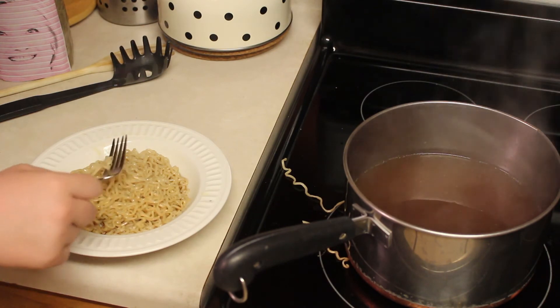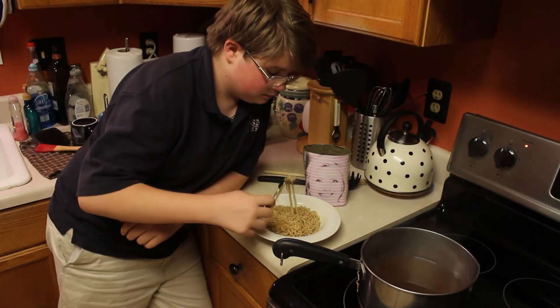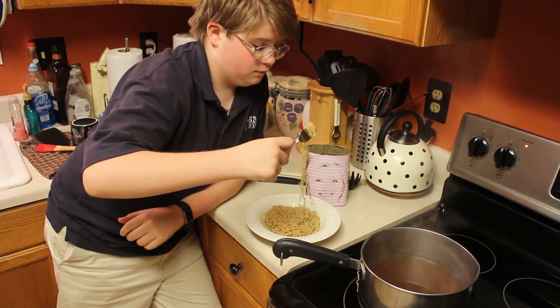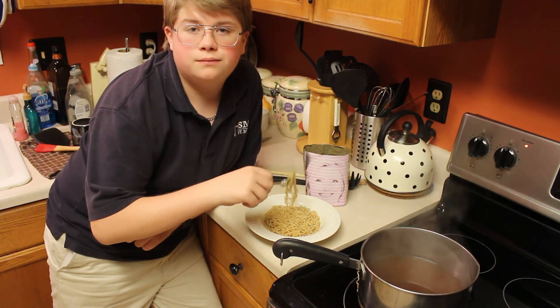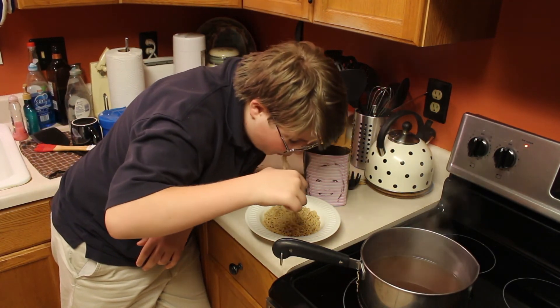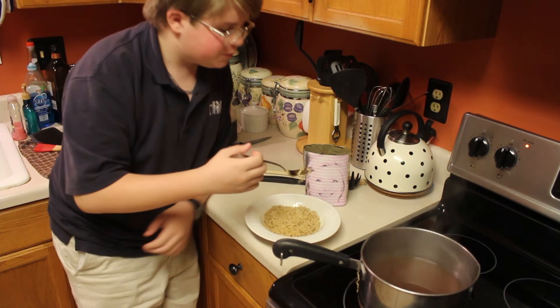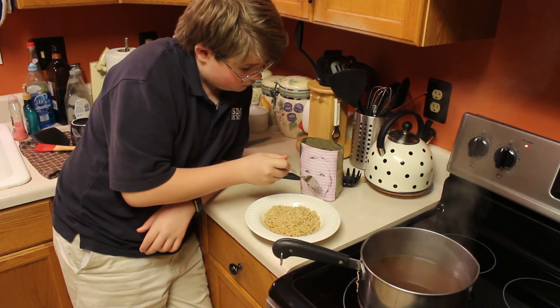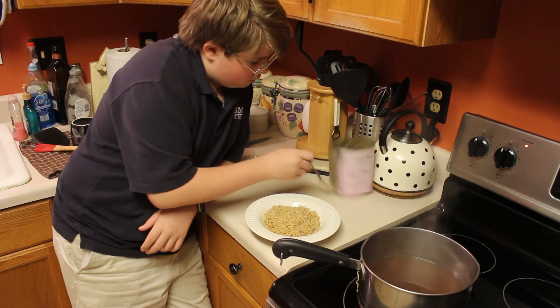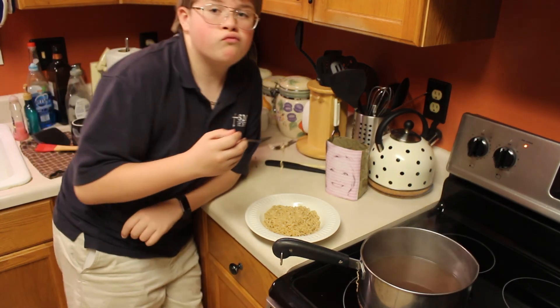Now it's time for the final taste test. I've tasted a little bit, but I haven't had the final taste after plating it. That's pretty good — what do you think? Yeah, it's really good. All right, pretty interesting.